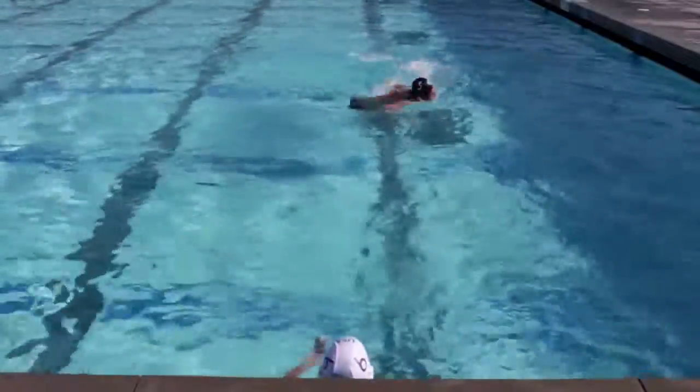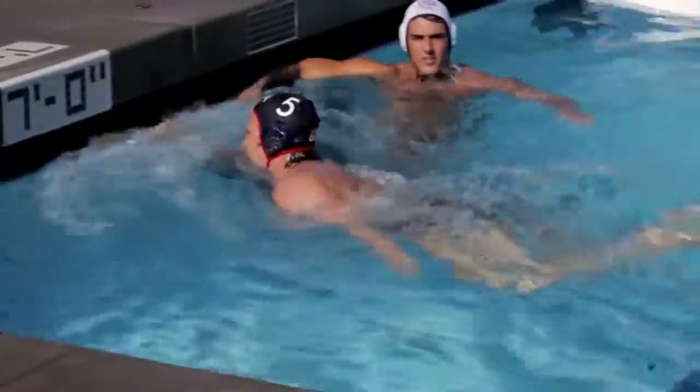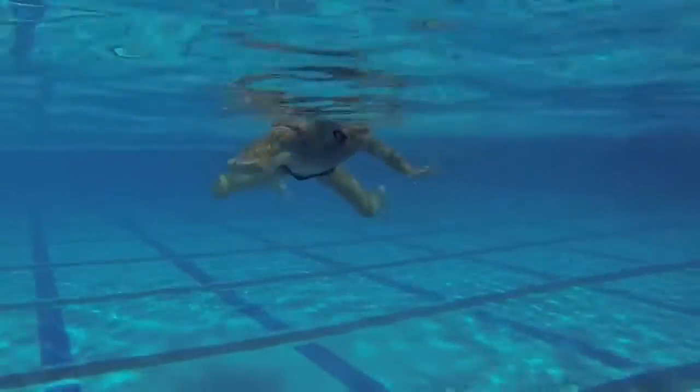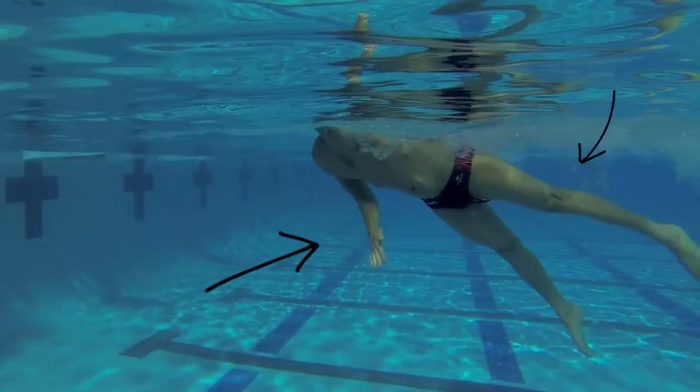This spider movement will then work into going from a horizontal position into that explosive lunge. So to practice this, we will go from our spider movement into a reach lunge. This is a breaststroke kick to a lunge, where three limbs are working together: a pull with the hands, a breaststroke kick with the legs, and a reach with the arm for the steal.